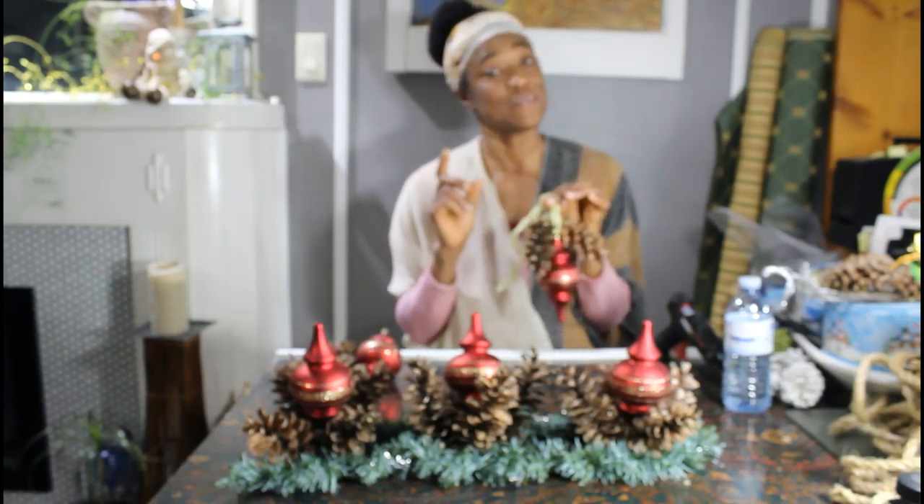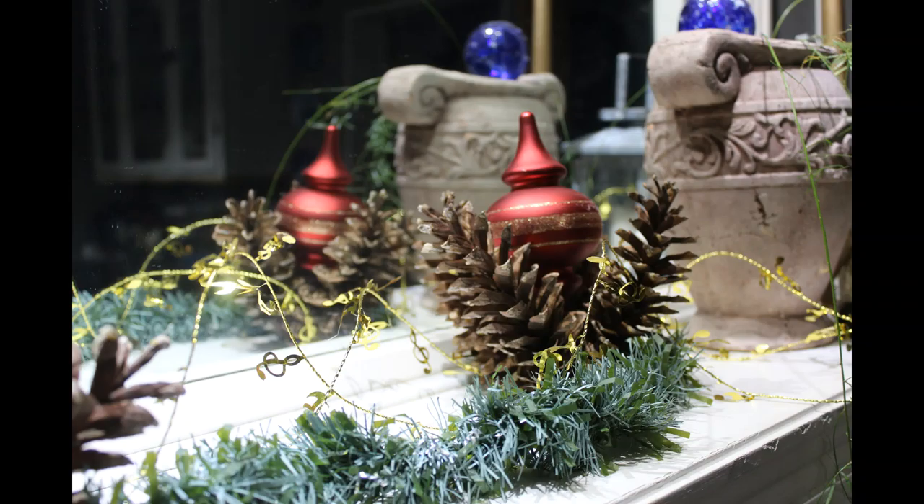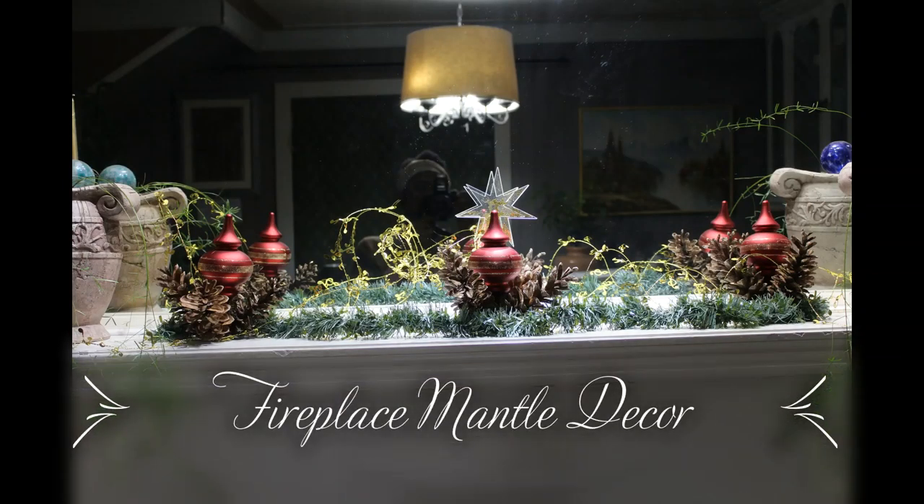To see all the projects I've done with pine cones for your Christmas decor, you can check out my other YouTube videos. Until next time, if you haven't subscribed please subscribe, like this video, hit the notification button, and tell somebody about it. Have yourself a merry little Christmas, thanks for watching!